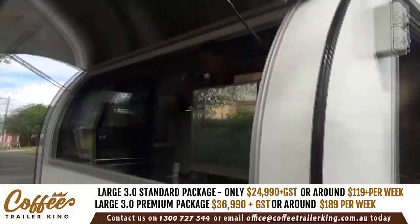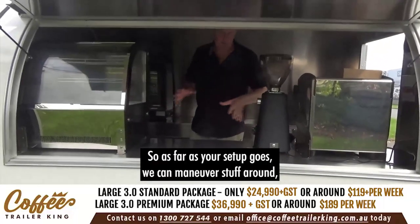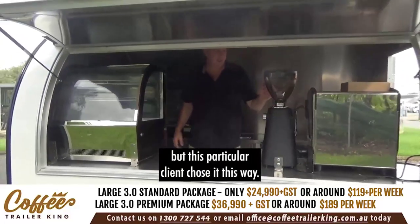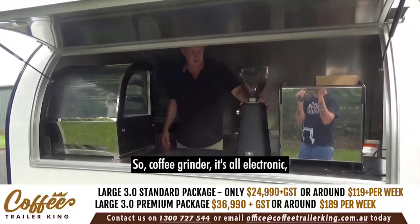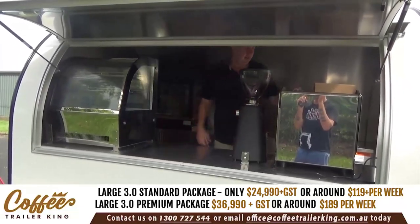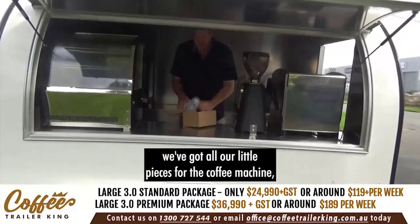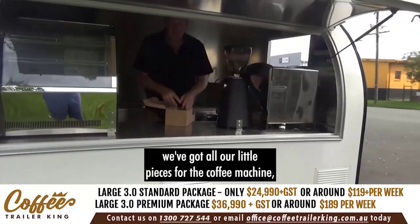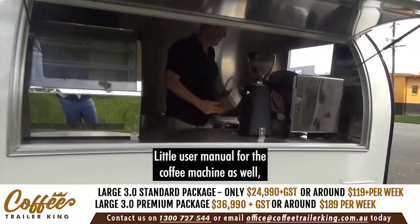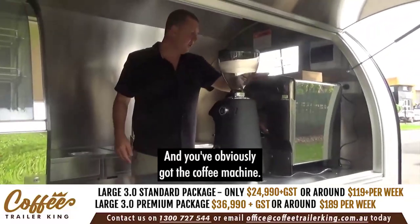As far as the setup goes, when we're building your trailer we can manoeuvre things around — this particular client chose this layout. Coffee grinder: it's all electronic, works with one hand. In this little box here we've got all the pieces for the coffee machine — your handles, etc. — and a little user manual for the coffee machine as well.